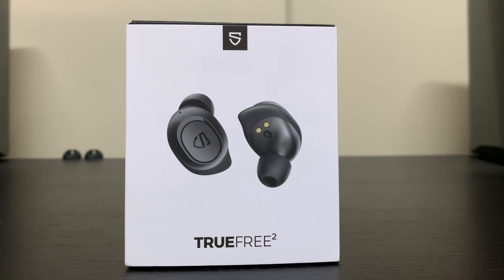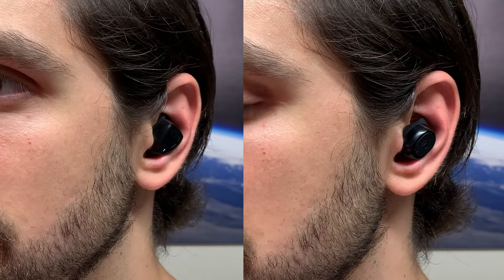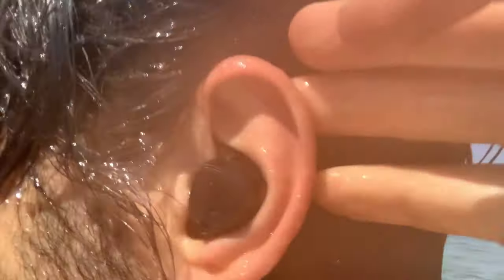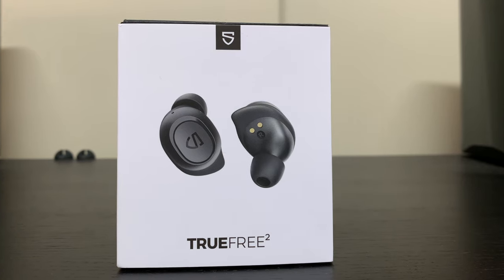If you don't like earbuds cramming deep into your ear, the True Free 2 is probably the way to go. For long listening sessions, both are on the bulky side and I get a little discomfort after about two hours - pretty much the same on both. Both have an IPX7 waterproof rating, meaning they can be submerged in water, so they'll handle sweat and rain fine. I also tested both at the beach to see if they could survive salt water, and they both survived - I'll link that vlog below.